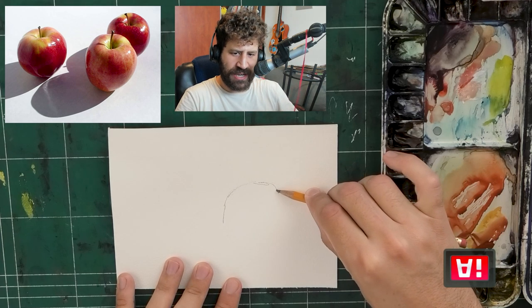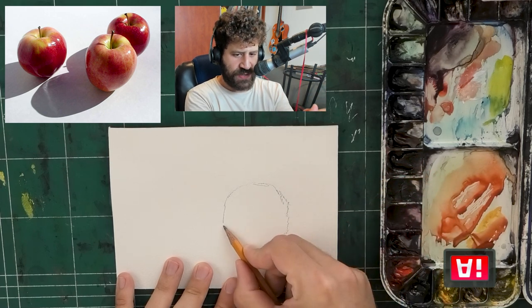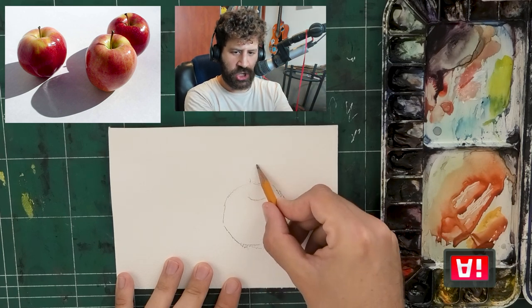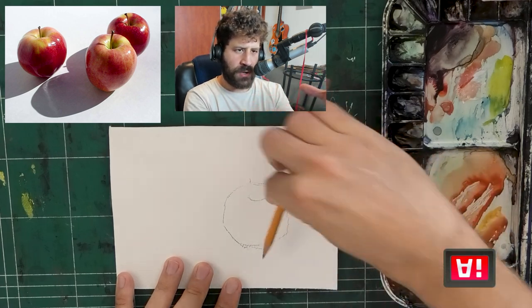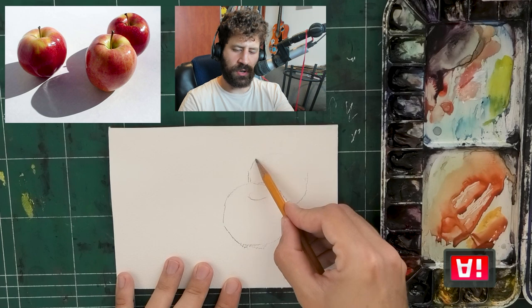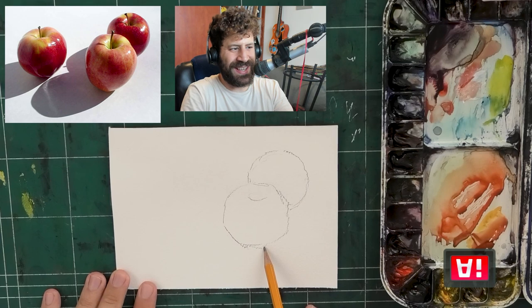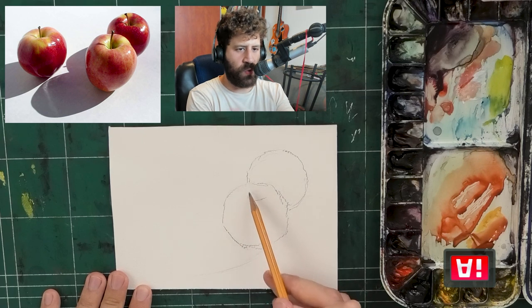This is going to be a relatively beginner-friendly painting process. We're going to paint the two apples on the right. What I love about these types of subjects is that they're very simple in their essence. It's not a complex composition — just one circle, another circle behind that, the shadows they cast. Everything is quite straightforward. What you really end up focusing on is just the paint and the water doing their thing.